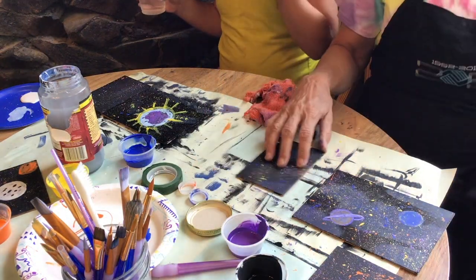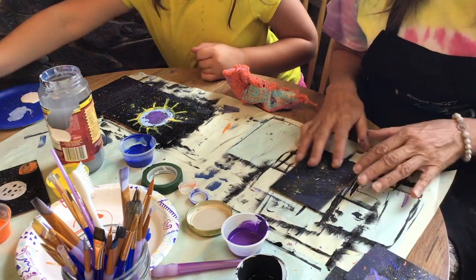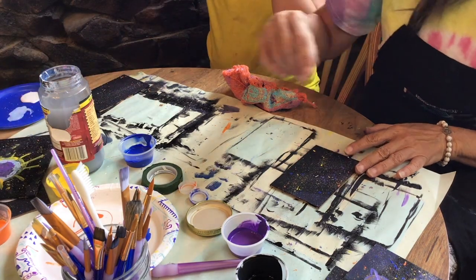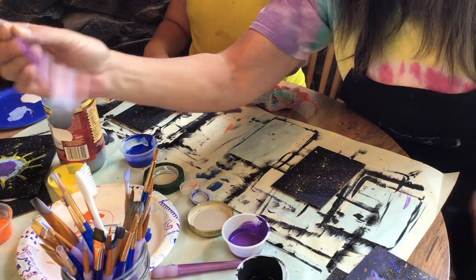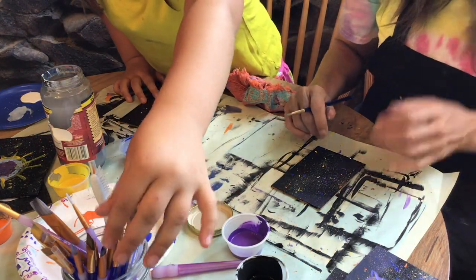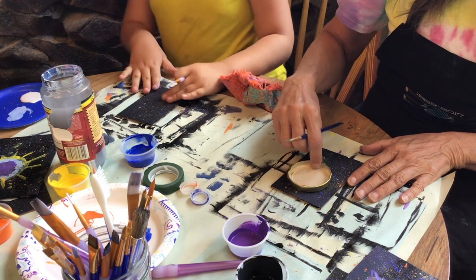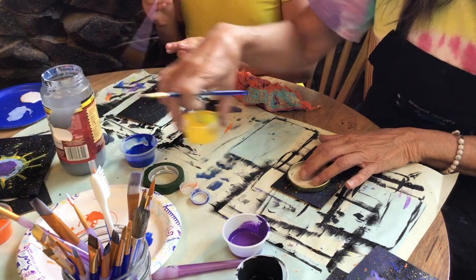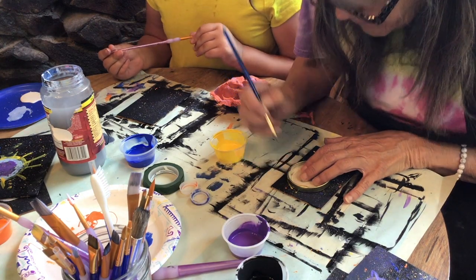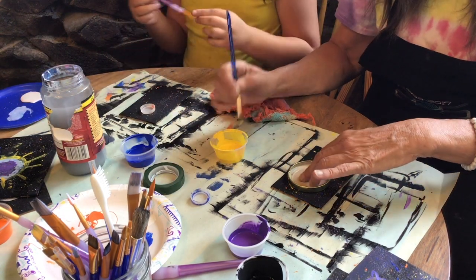Our paint has dried. It's all ready for our next step. So I'm going to move this one out of my way and work on this one. I'm going to put another planet on this one. So I'm going to outline it with yellow. I don't know what shade I should do. And it doesn't have to be a perfect circle, because you kind of paint over it and you fix it. So you just want an outline here.